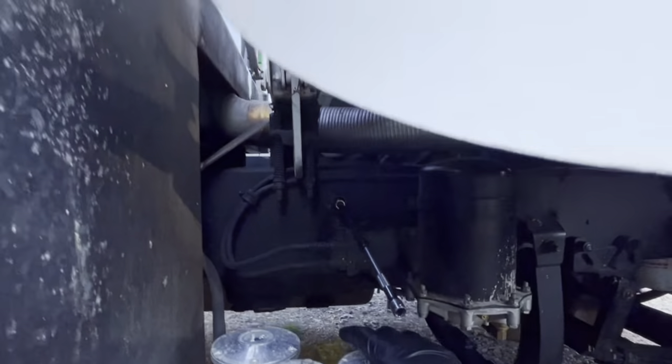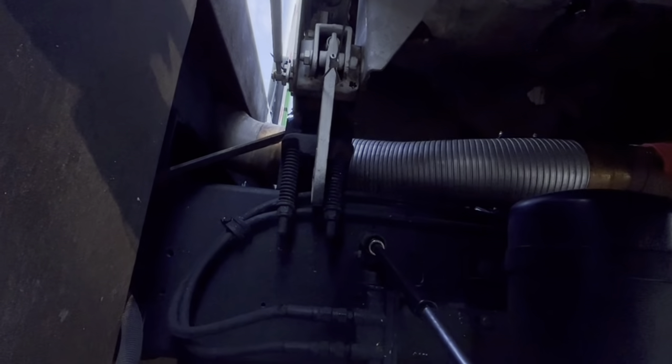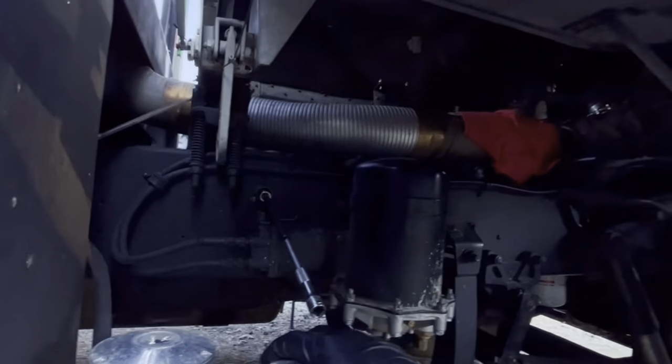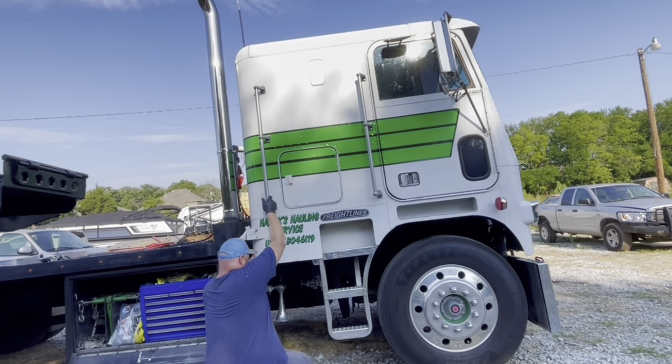There's this cable here that works this — it's a safety lock, so you have to pull this to get it up. So you're going to hold the safety down and you're going to pump it.